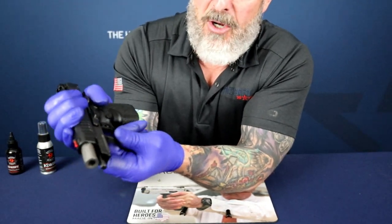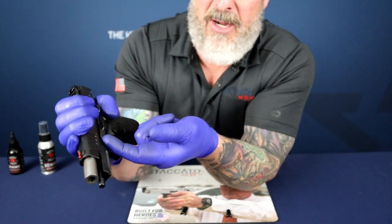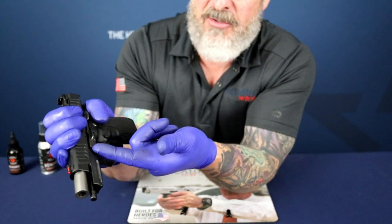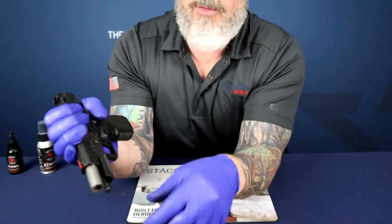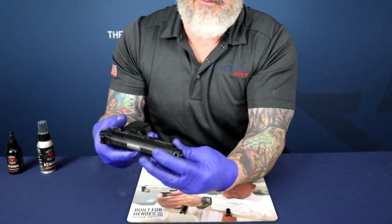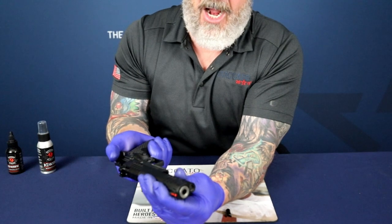Apply pressure on that pin and you'll notice the slide stop begins to work out. You can use a brass punch, a 10-inch takedown tool, or you can use your finger to remove the slide stop.